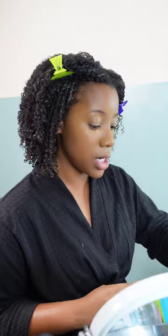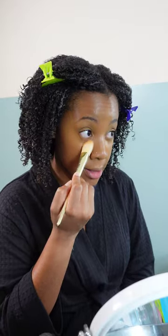The lighter concealer is in color 14, also by Juvia's Place. For contour, I use shade number eight concealer, going in with a bigger kabuki blending brush to blend it into what's already there so it all meshes together. Now it's time to do the inner corner — I picked up way too much but we'll make it work.